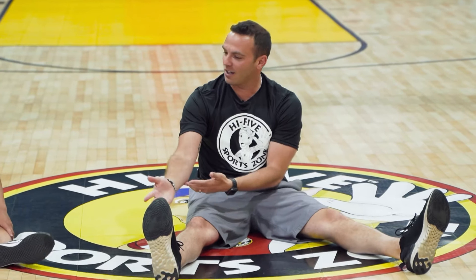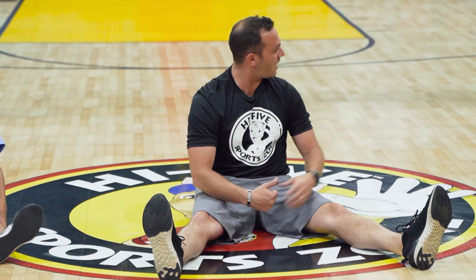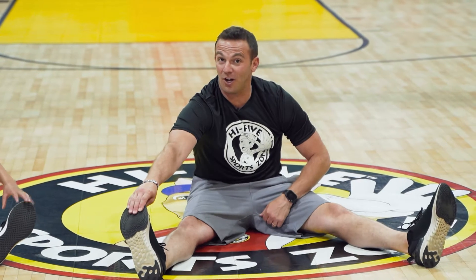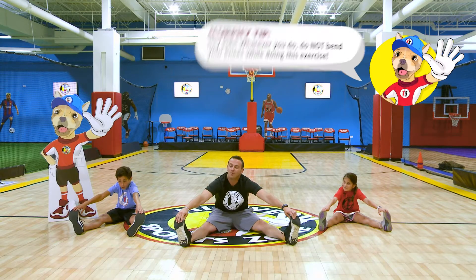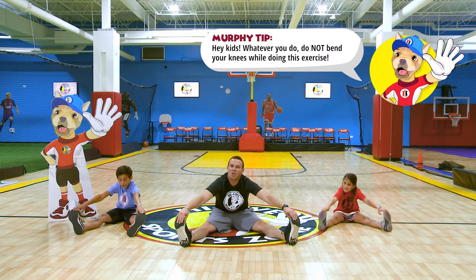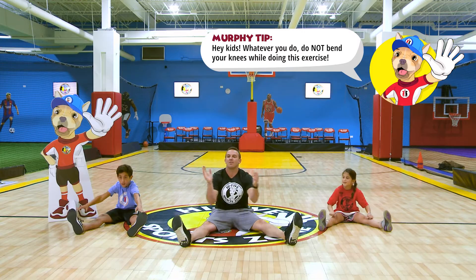All right, we've done the right leg and the left leg. What do you think's next? Both legs. Right hand to right foot, left hand to left foot. Ready, go. One, two, three, four, five, six, seven. Good.